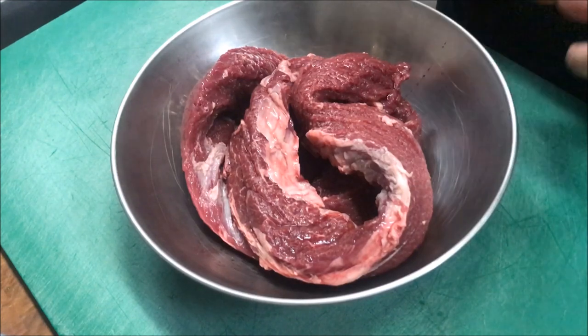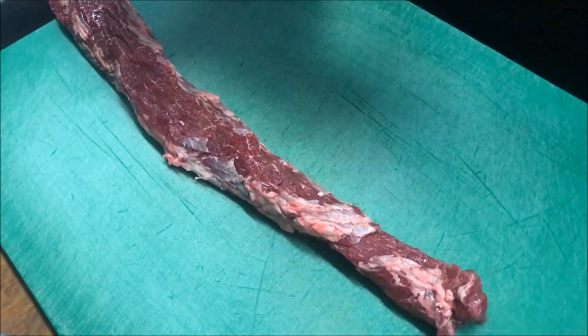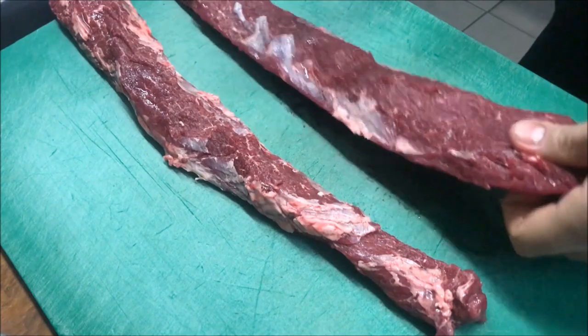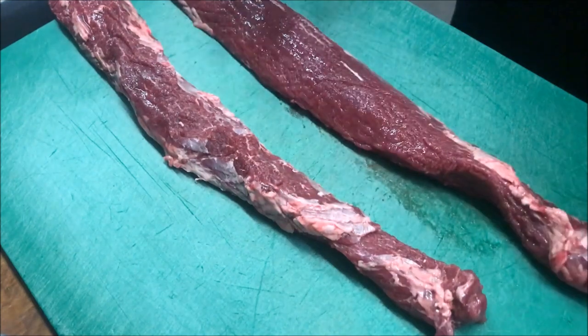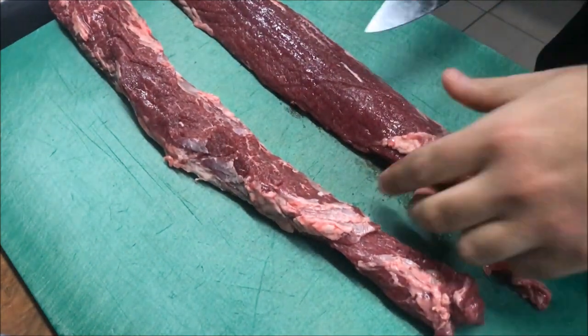Alright guys, so what I've got in front of me here is one kilo of lamb backstrap, which are just in long pieces like so. The first thing we need to do with our backstrap is make sure it's clean. Check any excess pieces of fat and sinew like this, you just want to trim it straight off. We don't need that.